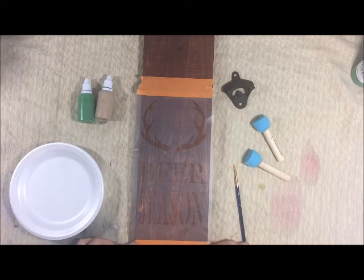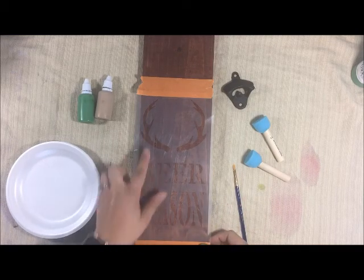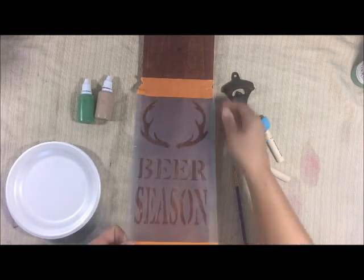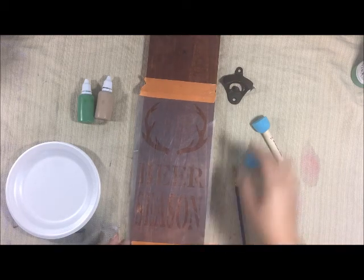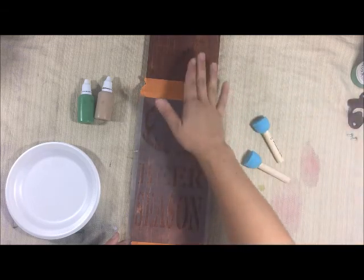Your stencil will already have tape on both ends, but feel free to move it and definitely double check to make sure it's centered. This one's a little bit off center so I'm going to fix that. The tape will last a little bit, and all of this comes in your art kit.